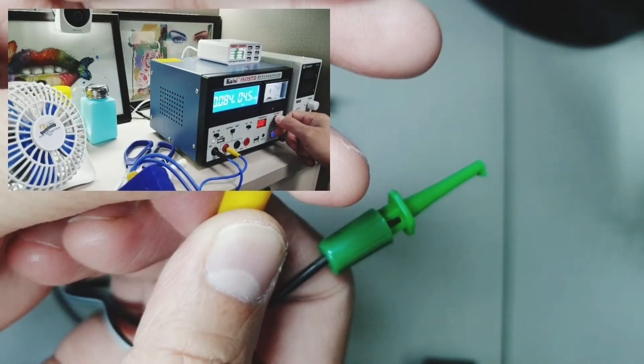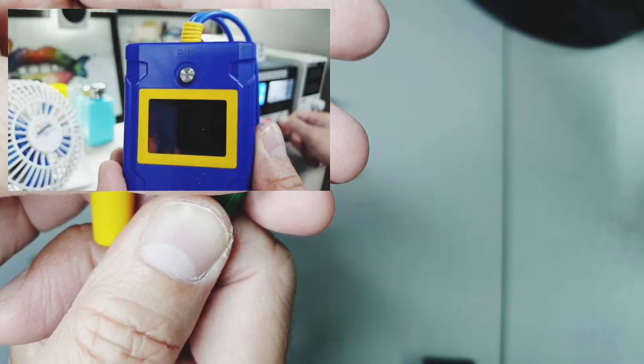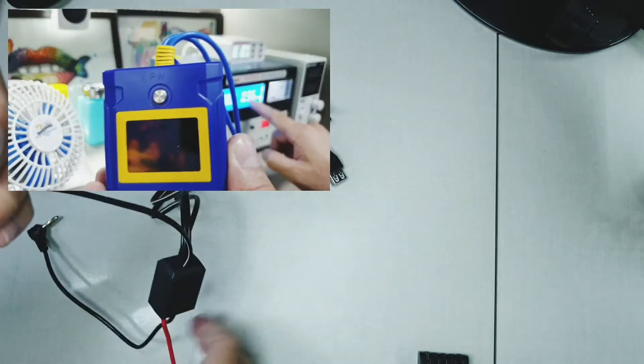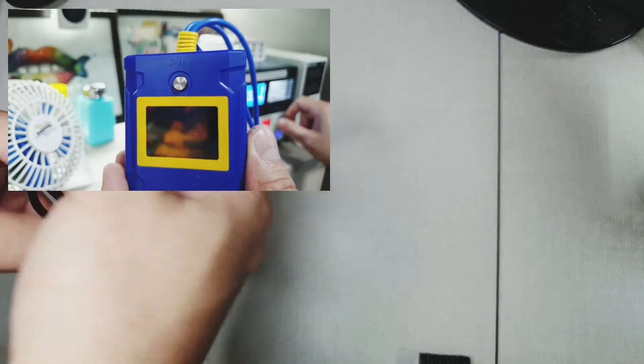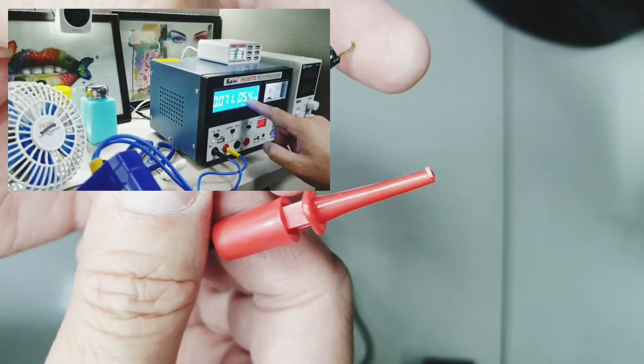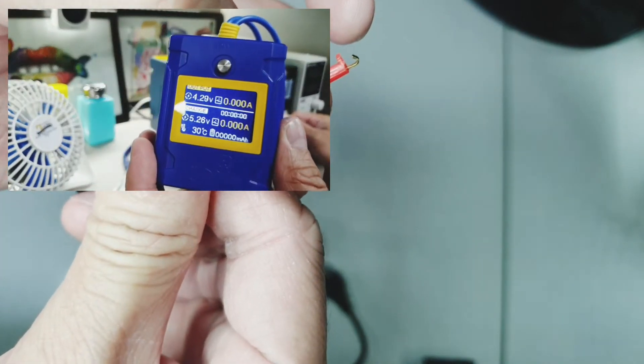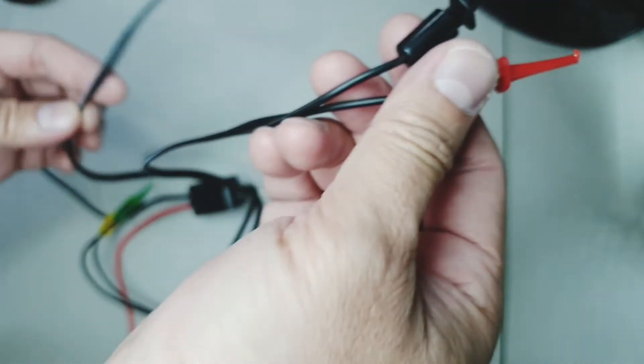I cannot go down to, let's say, 1 volt or 2 volts — it just stays at 5 volts. But if I change my power supply to 1 volt, for example, then it will not work. There will be no power coming in or coming out from that cable box.